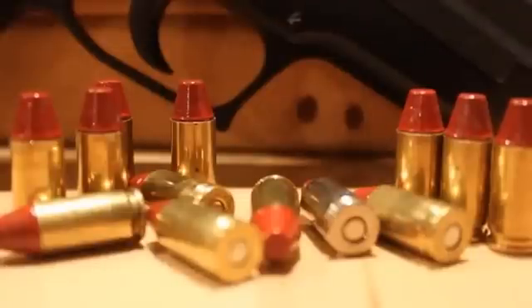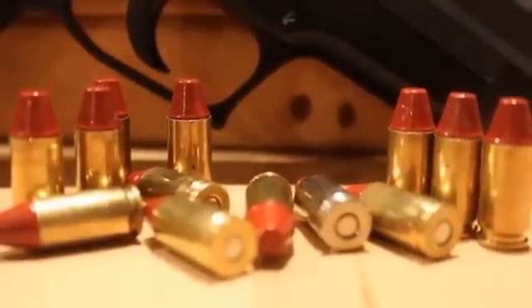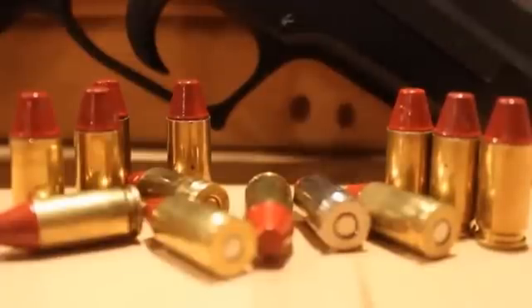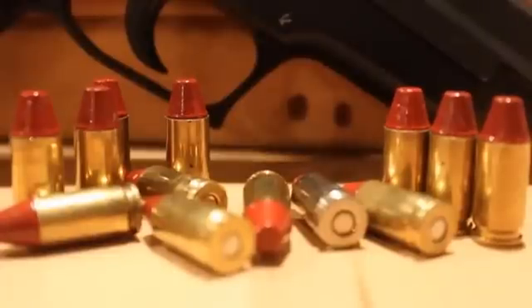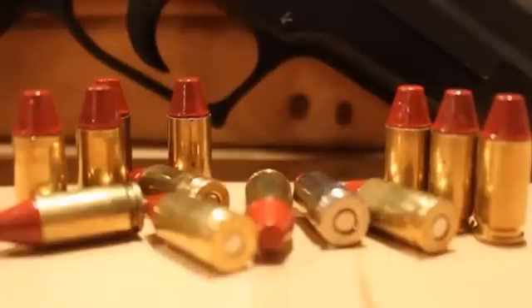So shooters and reloaders, our conclusions today are that these loads featuring the Lee cast bullet 124 grain 9mm truncated cone tumble lube bullet, powder coated with 5.3 grains of Long Shot powder, serve to make loads that are substitutes for Winchester white box hardball. Have a great day — we'll see you next video. Bye for now!